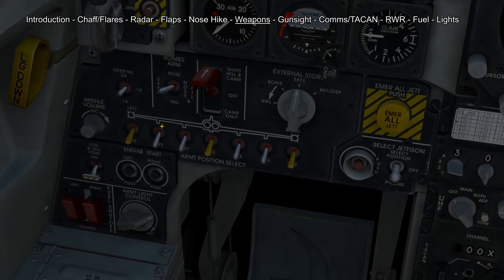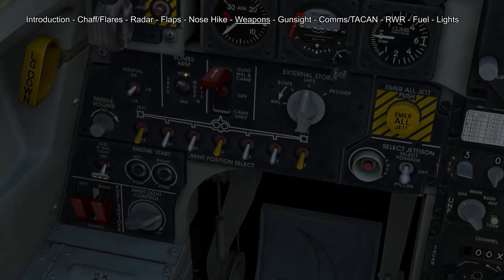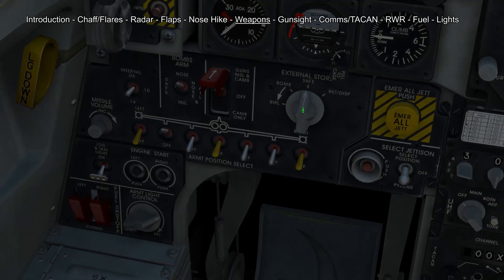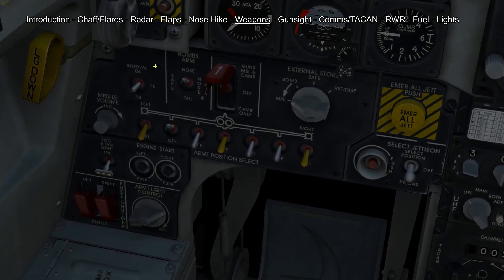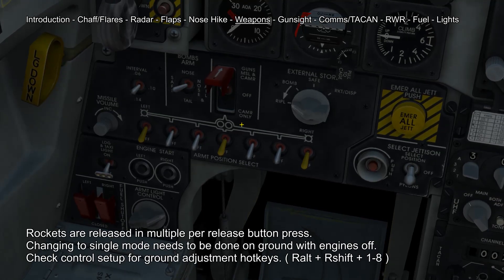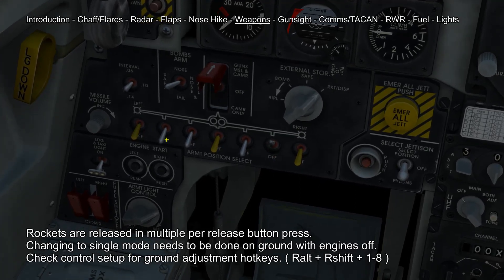If you want to drop a bomb we first have to choose our nose or tail fuse — normally nose fuse is fine. Then we select the store we want to drop from. Then we need to select either bomb or ripple mode for multiple drop, and we also have to select the interval for our ripple mode. If you want to fire rockets we have to select rocket dispense and the pylons where the rockets are located.